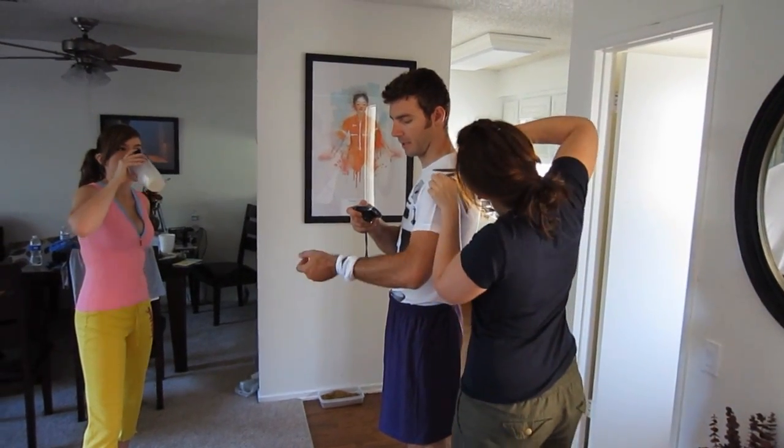Yes! Yes, it works. Yep, that works better around the wrist. And I'm just enjoying the view.